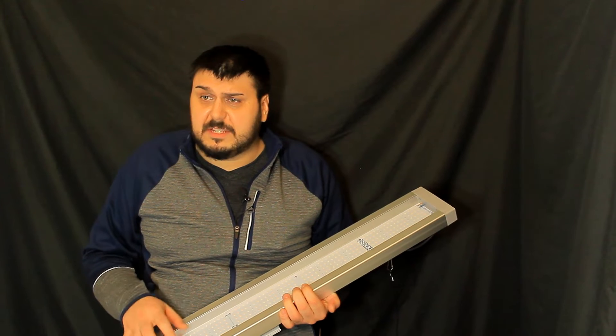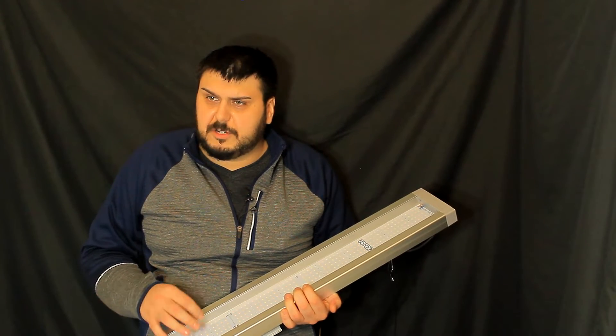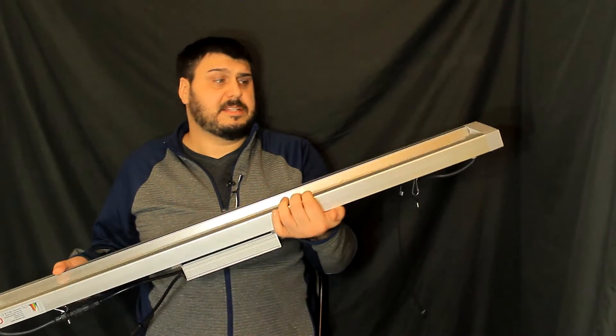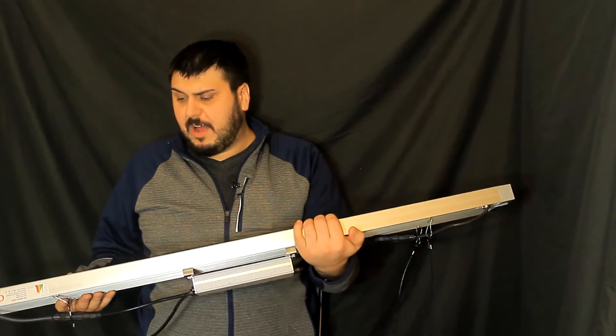This one is going to set you back $179 US. I haven't been able to find it on Amazon Canada, so I'm not sure what the price is in Canadian. But it comes with a three-year warranty, and the light itself weighs 11 pounds. It's three feet eight inches long and about five inches wide.